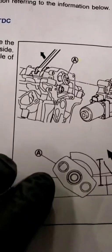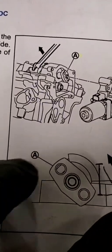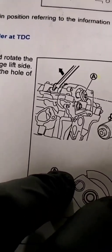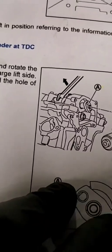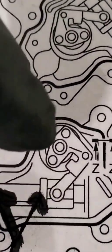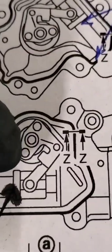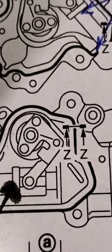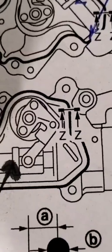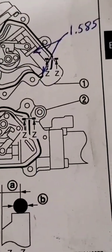I always talk about how the control cam for the VVEL stepper motor has to be degreed. You can see that from the factory it has about a 3mm measurement there, but you can't go by that - you have to go by another measurement. The actual stepper motor itself: if you measure from the end of that plunger to the inner casting of the stepper motor itself, that's supposed to be 1.585 inches.